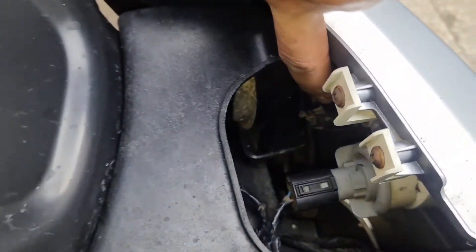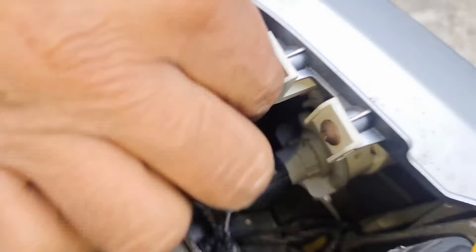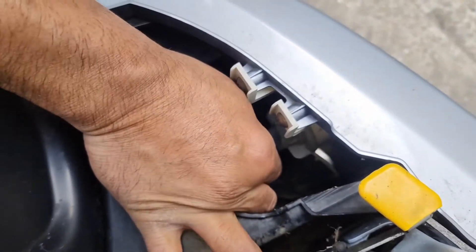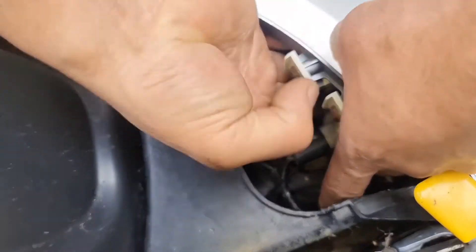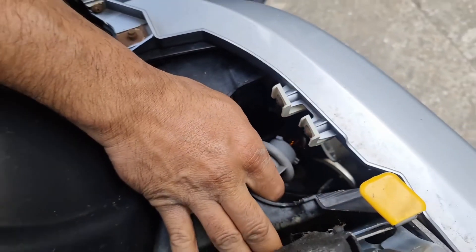Now if you did want to do the indicator bulb as well, this is the one — you twist that to your left and then the whole thing comes out, using both fingers, and then that's it. It's an orange bulb.